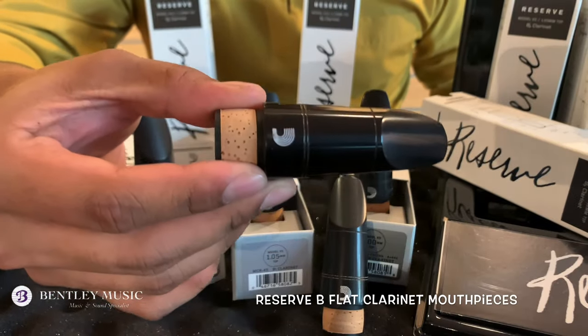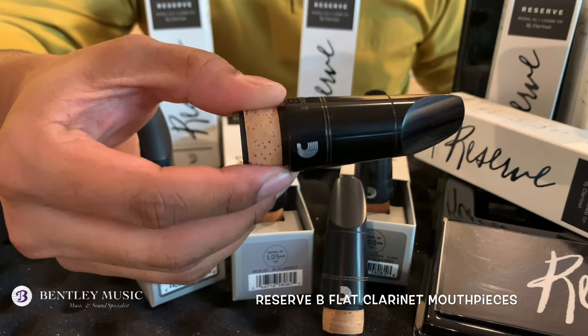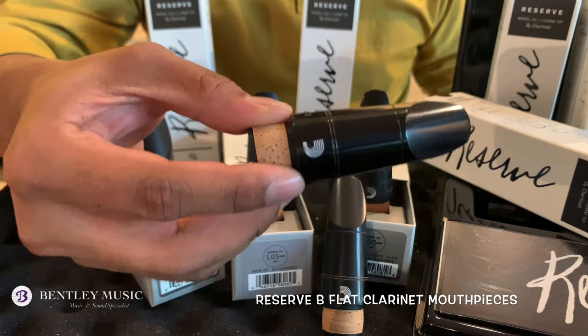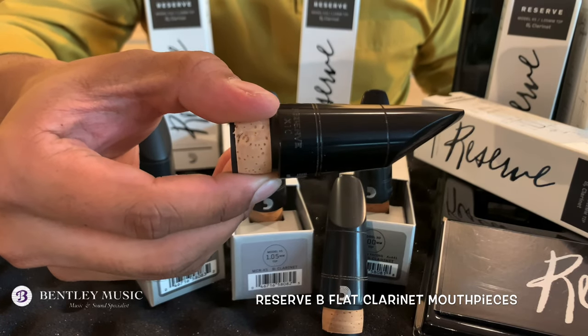This is the Reserve B flat clarinet mouthpiece. It's inspired by the most prized vintage mouthpieces of the 1920s. The making is milled, not molded, from hard rubber, for a higher level of consistency.